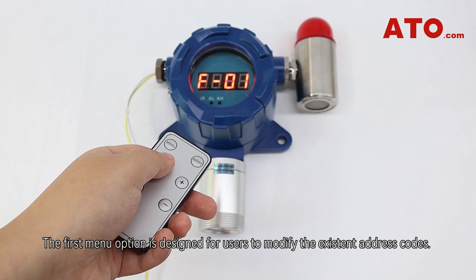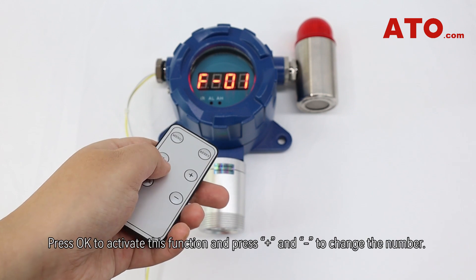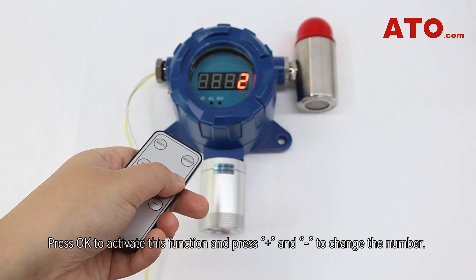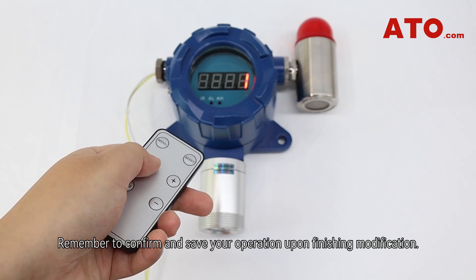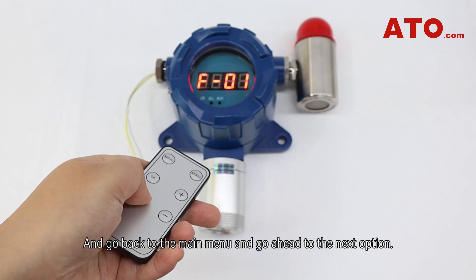The first menu option is designed for users to modify the existing address codes. Press OK to activate this function, and press plus and minus to change the number. Remember to confirm and save your operation upon finishing modification, then go back to the main menu and proceed to the next option.